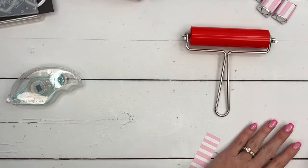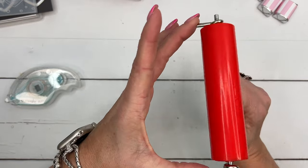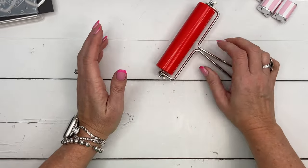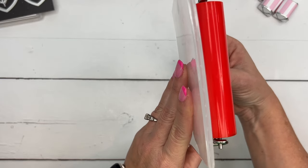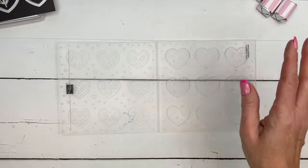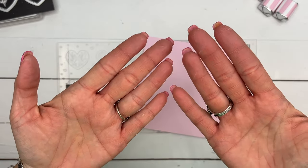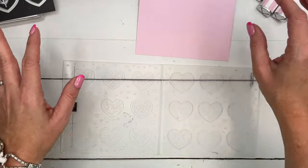Now for the star of the show - let's talk about this brayer. It has these little legs that only point one way, and that's to stand it up on your desk after you have ink on it. If you set it down with the legs down, they'll keep the ink from getting on your desk. I like to ink both sides of my folder so I can have a choice - do I want ink on the debossed side or the embossed side? Embossed means the raised side, debossed means the pushed-down side.